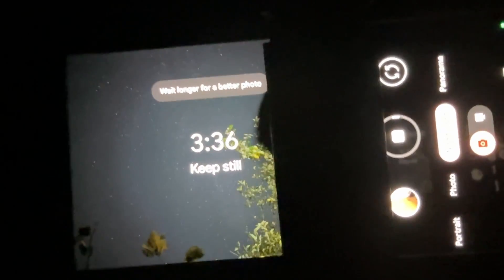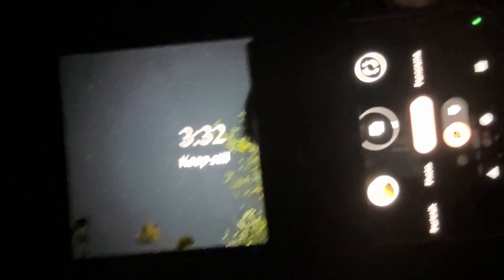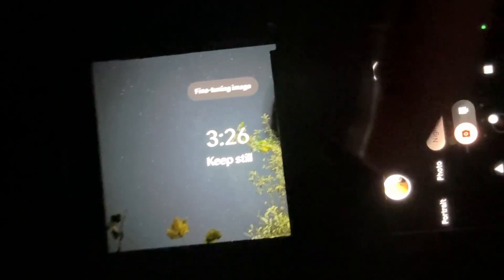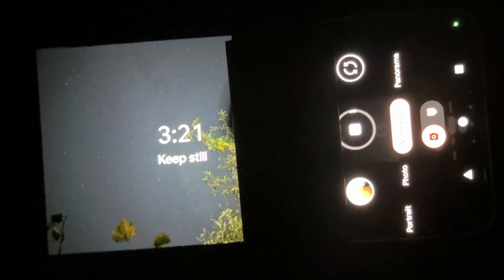You can also see the previews being built, but you won't be able to see this easily. If you need help seeing the phone screen — you can see I'm recording — I have a second phone and I'm using the front camera to see the Pixel 8 because it's close to the floor.